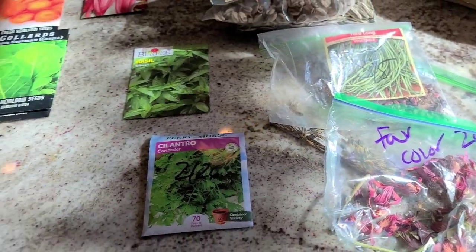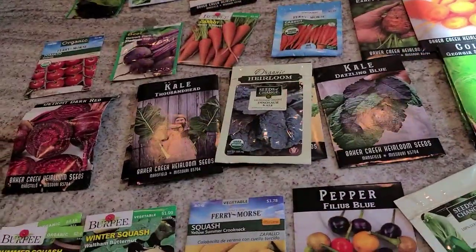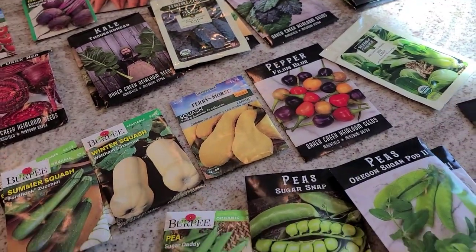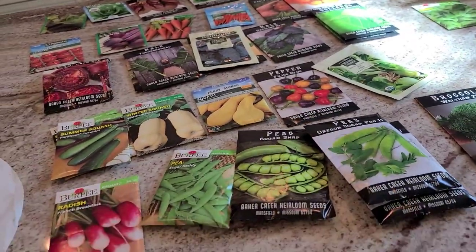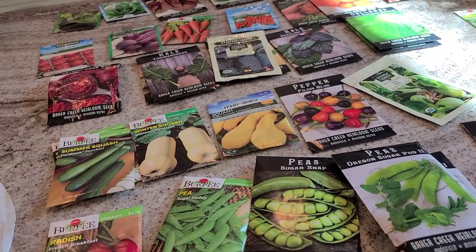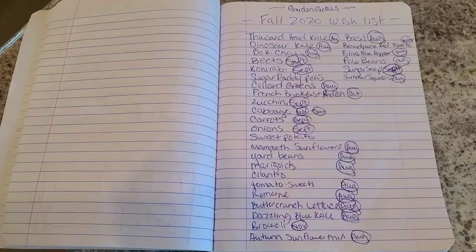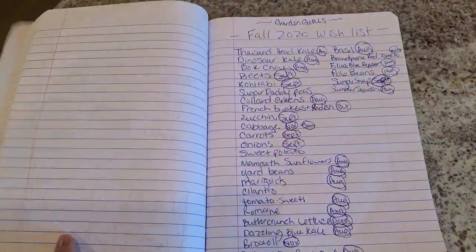These are all the seeds I'll be planting. It's actually a full moon tomorrow, so I'm going to be planting today. If you're wondering when you should start planting, September is a great time to start in zone 9. Don't feel pressured for time — I've started my garden at the end of September and early October. As long as you're getting organized and getting something in the ground in the next two months, you should be fine.